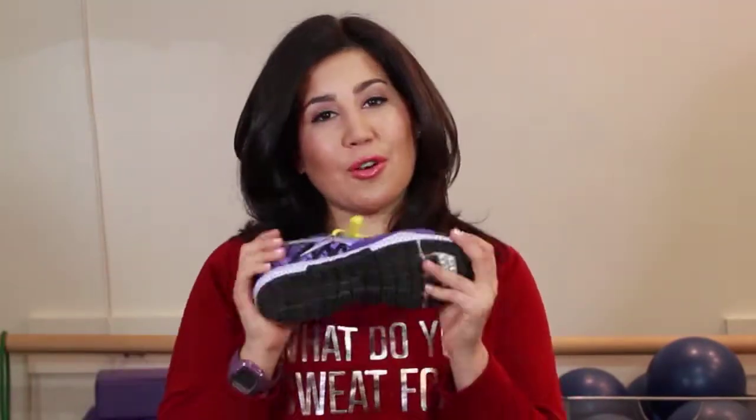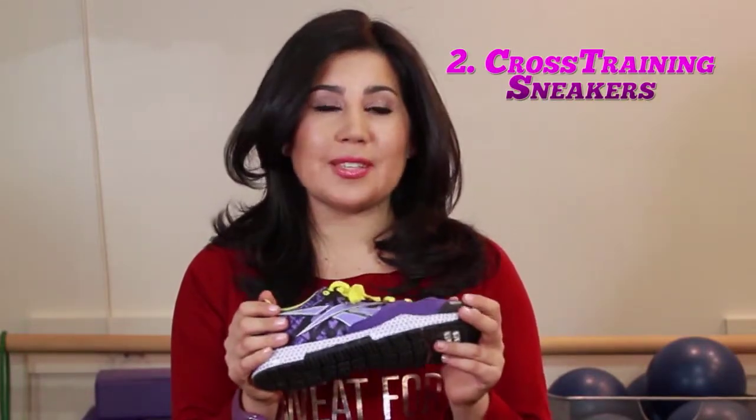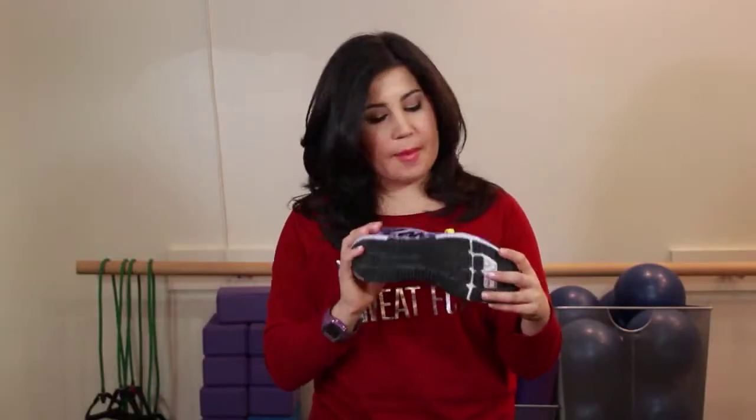Next are going to be your cross training sneakers — these are my favorite. Cross training sneakers are great because they help you move side to side and they have cushioning for weight training. They also allow you to run usually up to about two to three miles. So if you're a casual runner every now and then but mostly go to group fitness classes or train in the gym, these are your best option as an all-around shoe. They're also great for recreational exercisers or when you're traveling for a weekend and only need one pair of sneakers.